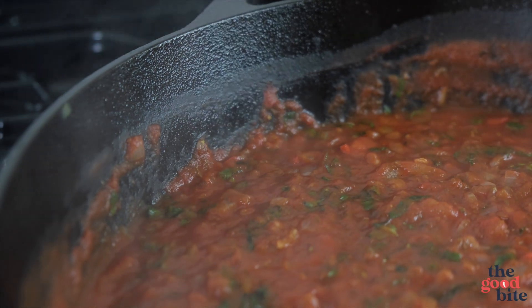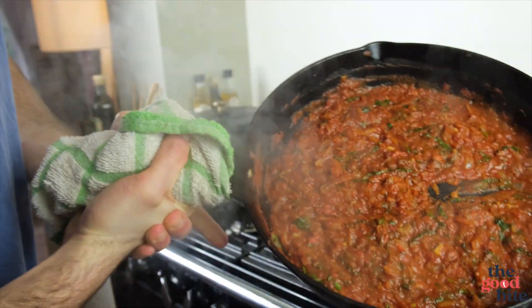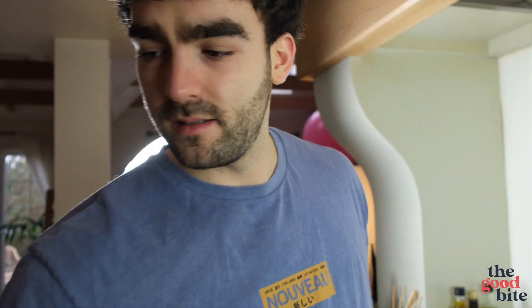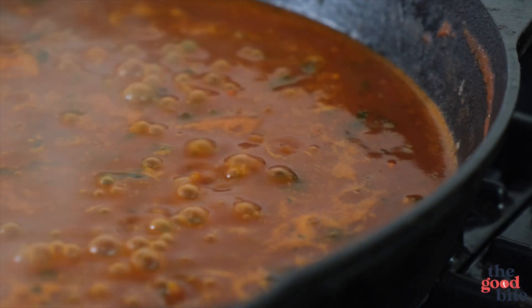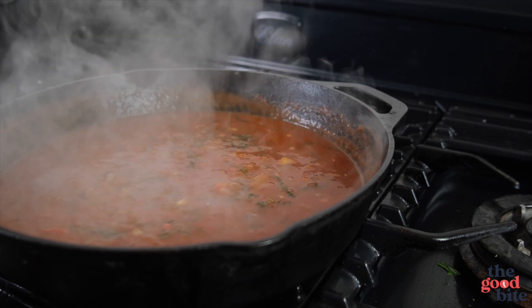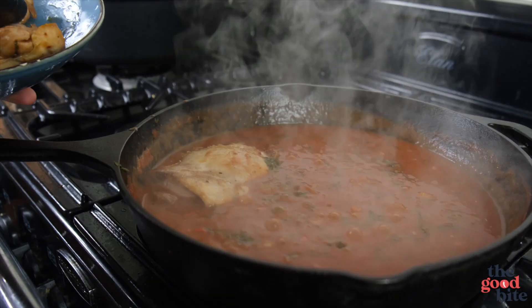We're going to leave that on a very low simmer and also preheat our oven. That's been cooking for a few minutes now — it's smelling outrageous, garlicky tomato basil. Now we're going to add a mug of chicken stock, give that a really good stir, bring it to a simmer again and let it reduce down a little bit. You don't need it to be too thick because it will thicken up more once we bake it in the oven. Check that your chicken thighs can go in and aren't completely submerged — absolutely perfect.